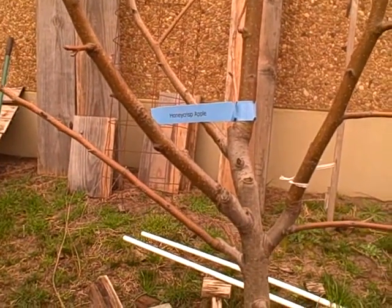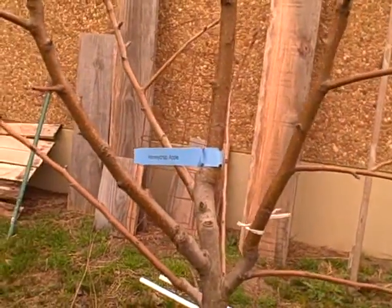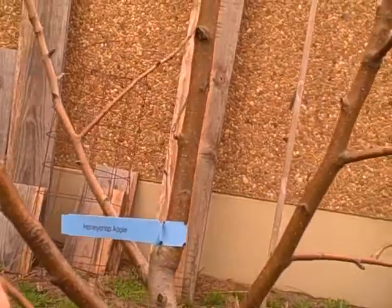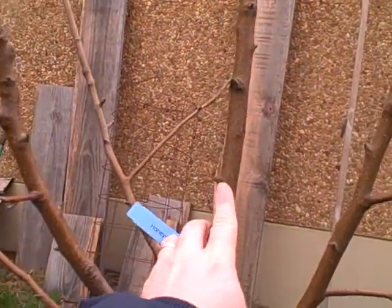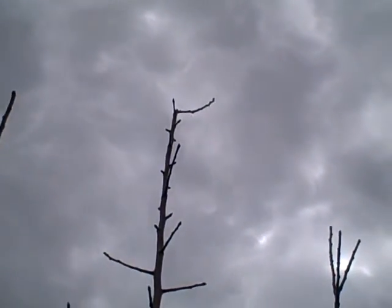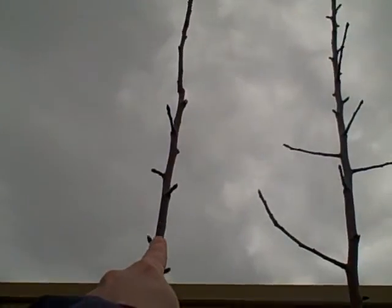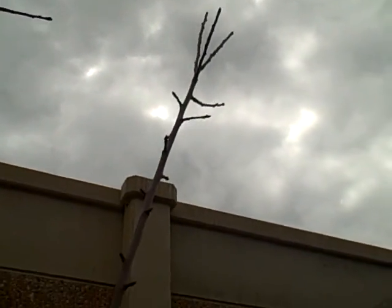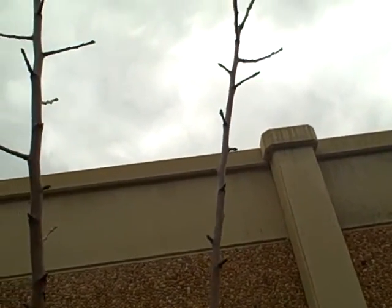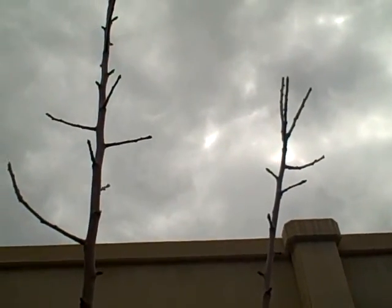This is my Honeycrisp apple tree and I'm trying to get some information about fruiting spurs on the main trunk. Here is the central leader going all the way up. I've already cut the top off, and I have these branches going up right here — most if not all of these have already been topped off so they'll grow off in different directions away from the center of the tree.